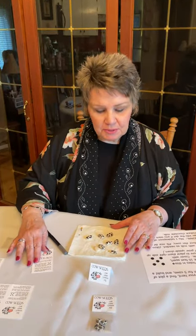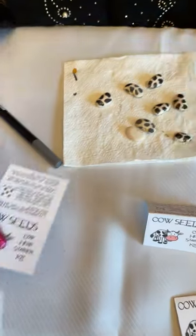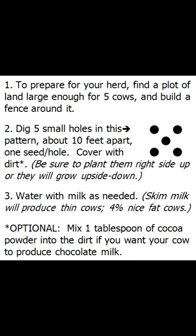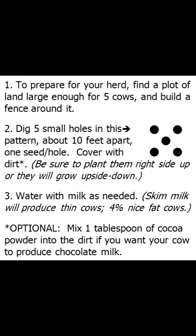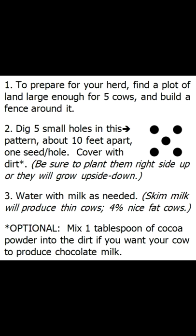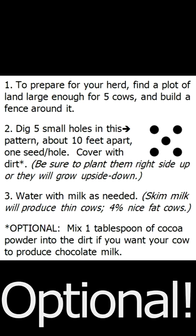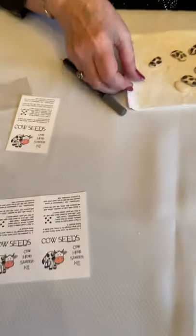I have a topper for you which is a free printable, and I also want to show you how to make the seeds. Starting with what's on the topper: the front just says 'Cow Seeds — Cow Herd Starter Kit.' On the back it says: to prepare for your herd, find a plot of land large enough for five cows and build a fence around it; dig five small holes in this pattern about 10 feet apart, one seed per hole, cover with dirt — be sure to plant them right side up or your cows will grow upside down; water with milk as needed — skim milk will produce thin cows, four percent will produce nice fat cows. Optionally, mix one tablespoon of cocoa powder into the dirt if you want your cow to produce chocolate milk. Obviously this is all tongue-in-cheek, but it is just fun and I think these are so cute.